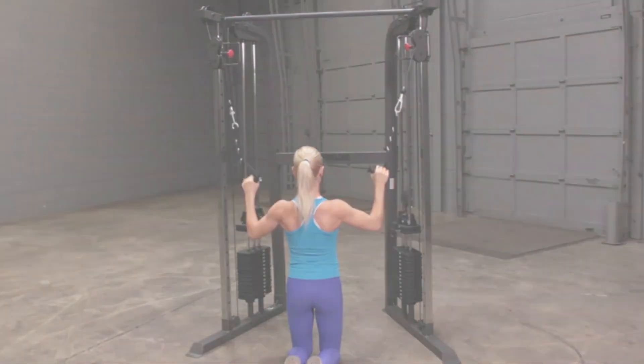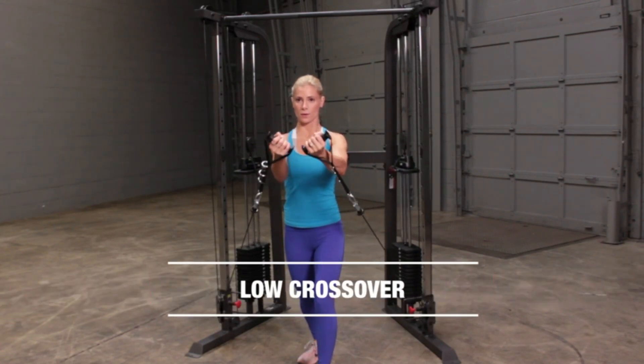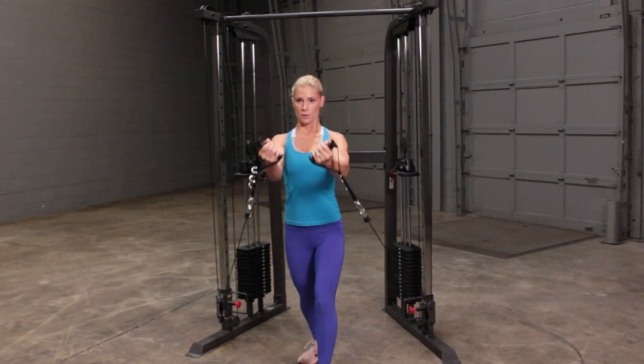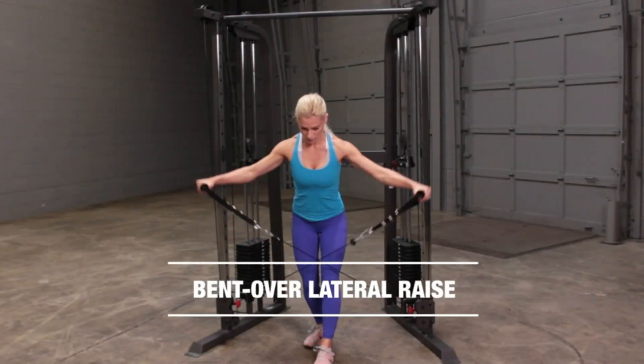The no-cable-change design allows you to go from exercise to exercise quickly. Body Solid is committed to designing quality gym equipment. Whether you are outfitting your home gym, commercial facility, office, or apartment facility, Body Solid has you covered.